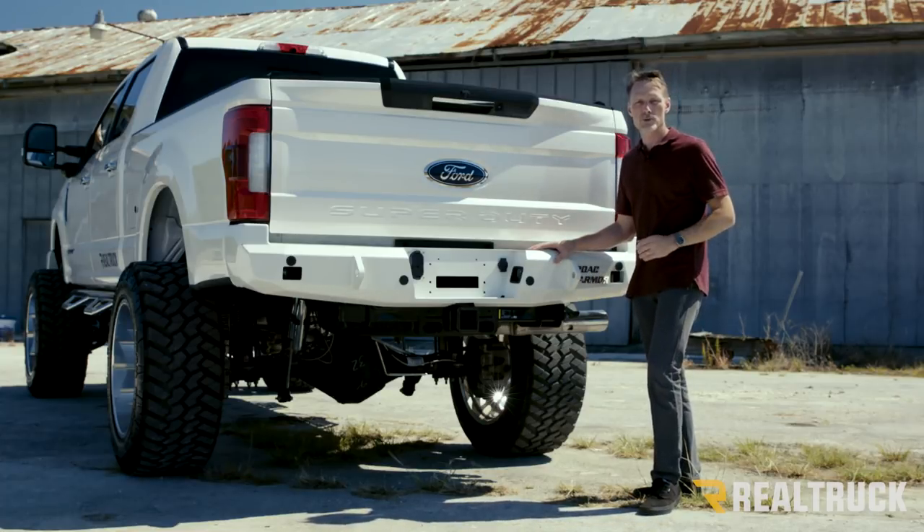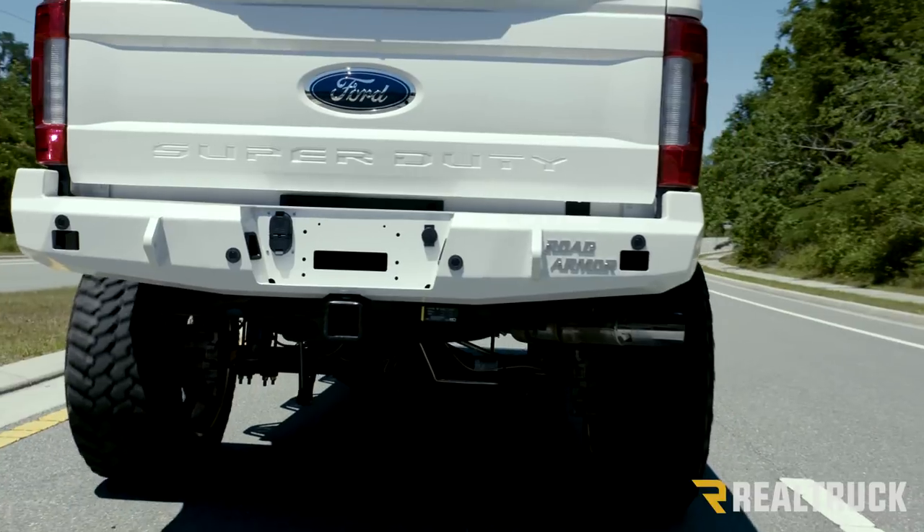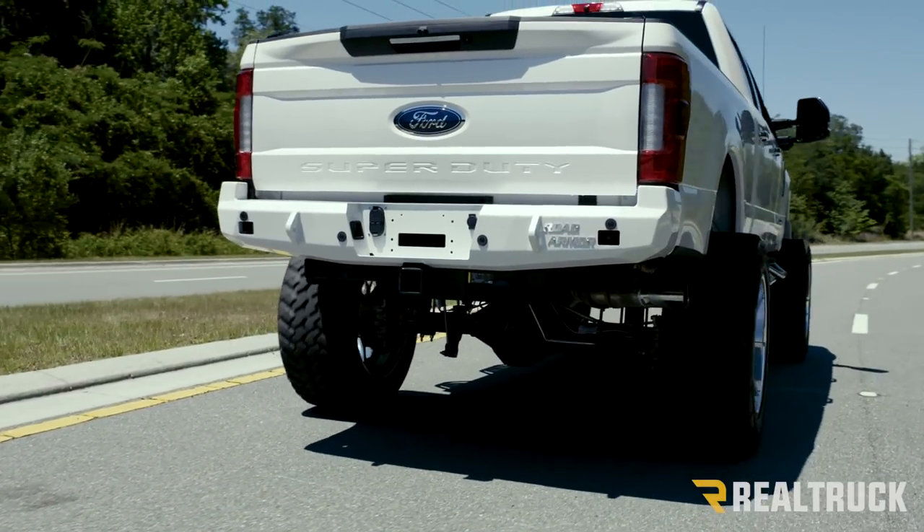Now this is going to be a direct bolt-on application. This is going to bolt directly to 1/4 inch thick plate steel brackets that bolt directly to your frame.